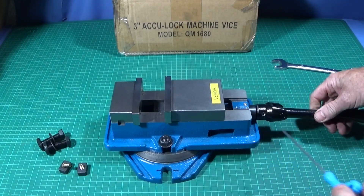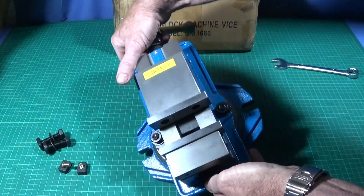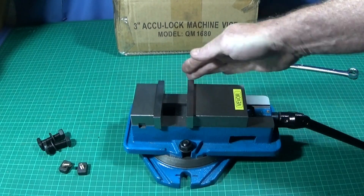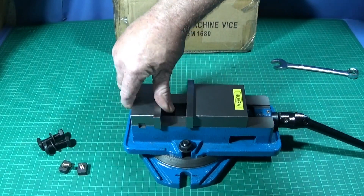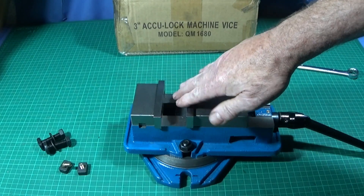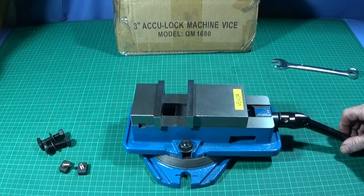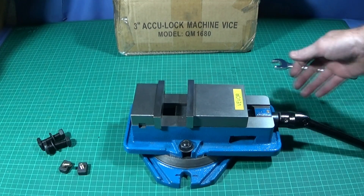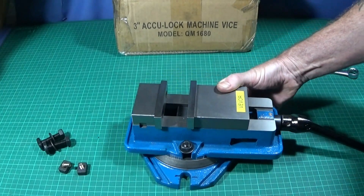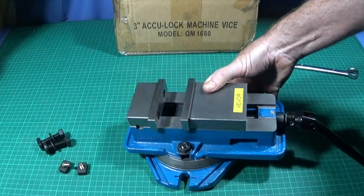If I want to, I can just undo the grub screw and take the handle off at any time. The only other thing I've done to the vice is to stone the edges a bit to make them smoother — they felt a little sharp, but just putting a stone over those smooths them off. The only other thing I didn't like was that it didn't have the Viva label on it, so I used my labelling machine and made one up.